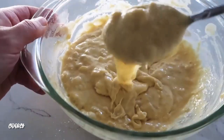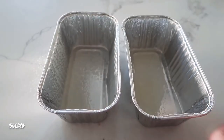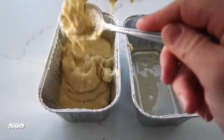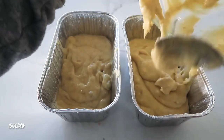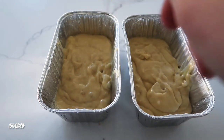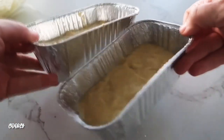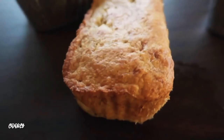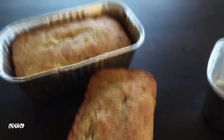Once it's all mixed and pretty smooth — you'll have a few banana chunks in there which I think is delicious — spray two small pans and spread the batter evenly between them. Preheat your oven to 350 degrees and cook for about 30 minutes. If they need a little more time go ahead, but I like them golden brown and super soft in the middle.